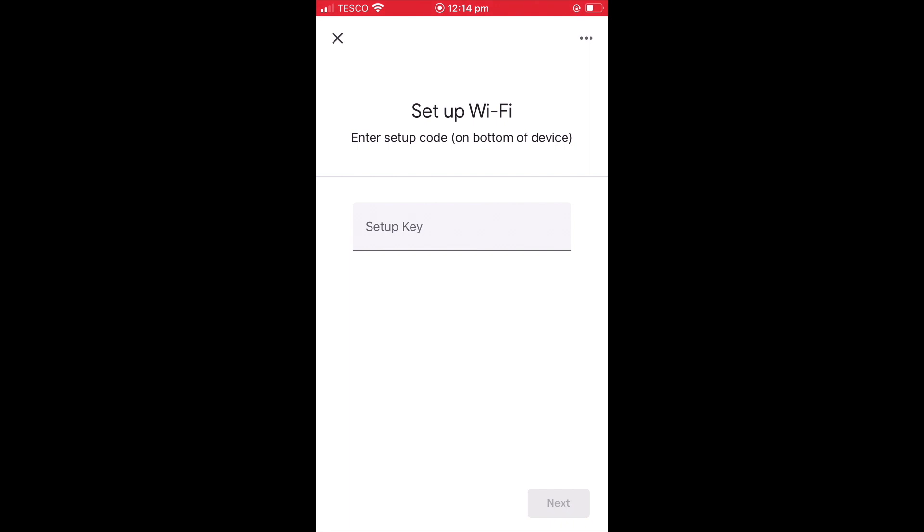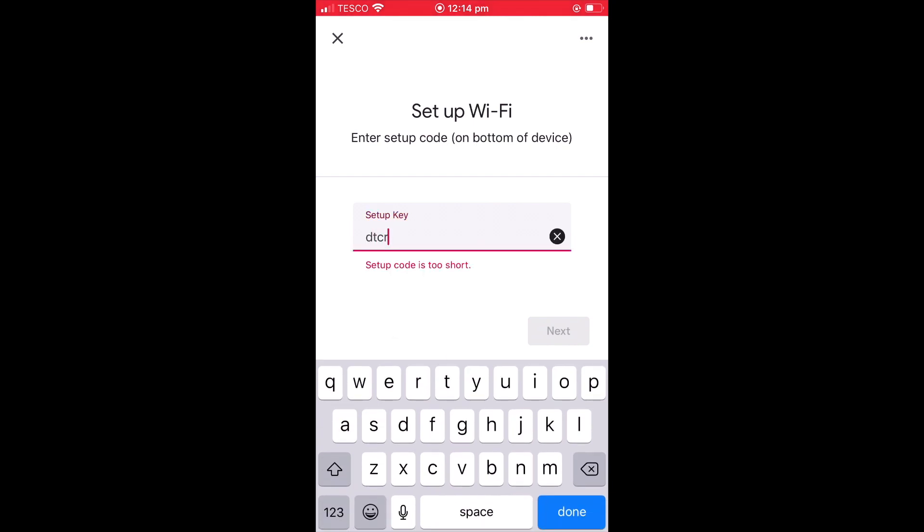The Google Home app will now prepare our existing mesh network. In order to connect our Google Wi-Fi router to our mesh network, we will need to enter its setup key. The setup key can be found on the bottom of the Google Wi-Fi router.